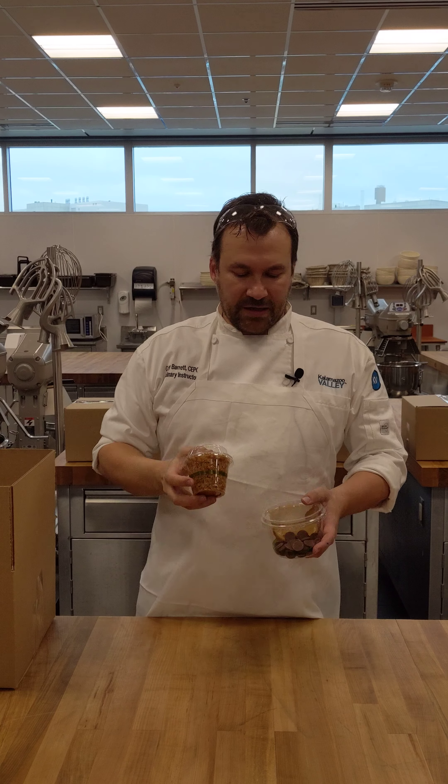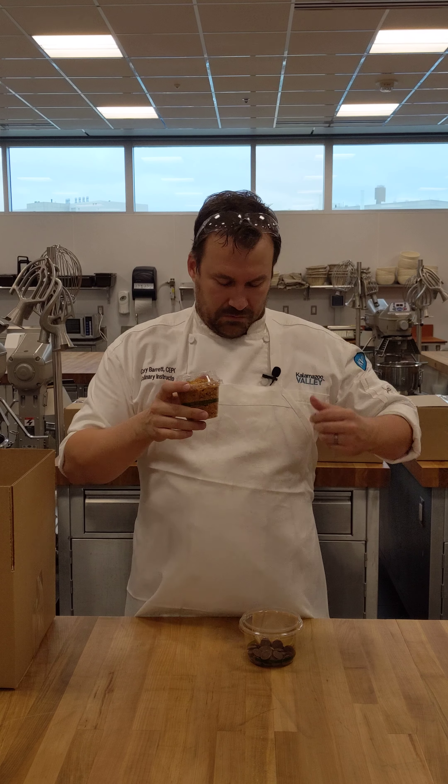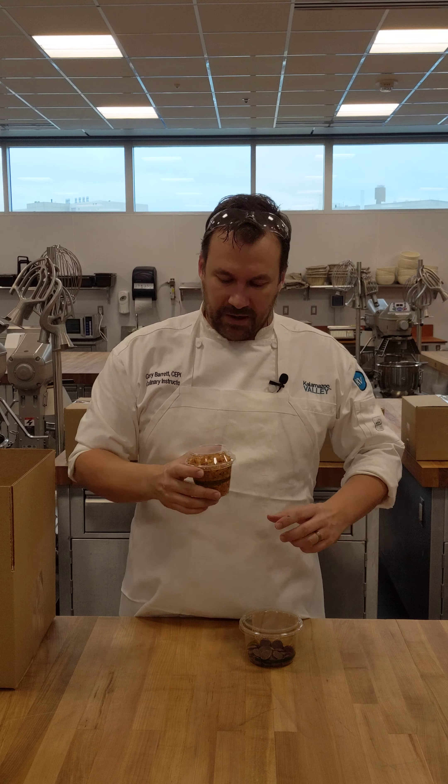In our box there are the ingredients for the peanut butter feuillantine. This is the feuillantine itself. Then we have the peanut butter and milk chocolate together. Remember, you cannot melt things in these containers, so take this out and melt it in your microwave.